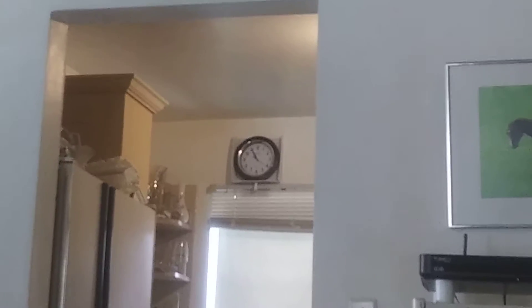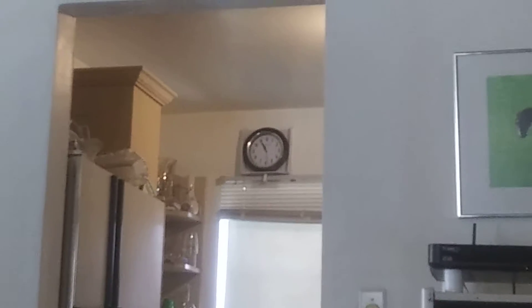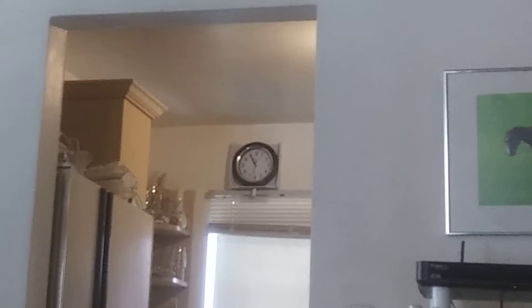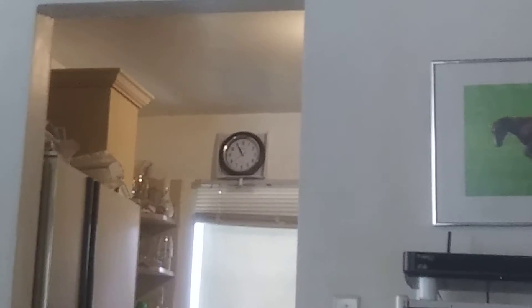This is a hundred times better than those stupid electronic digital clocks. It takes one battery, and I guess the battery is going to last a long time. It's big, it's easy to read. And when the power goes out or flickers, the clock keeps running.